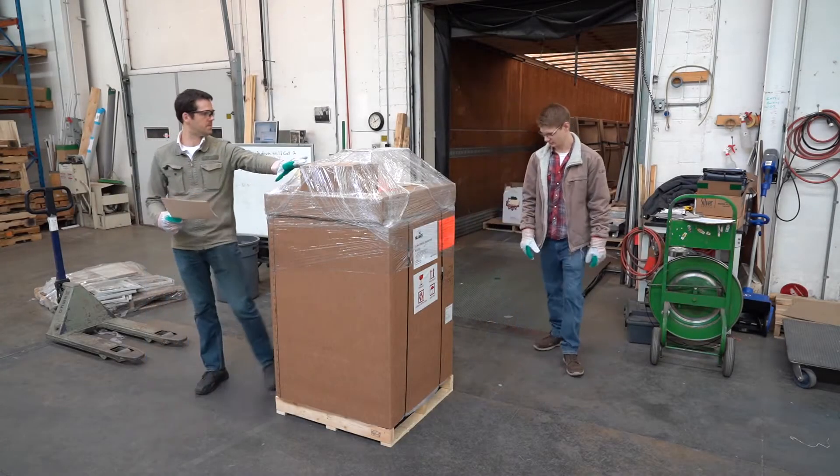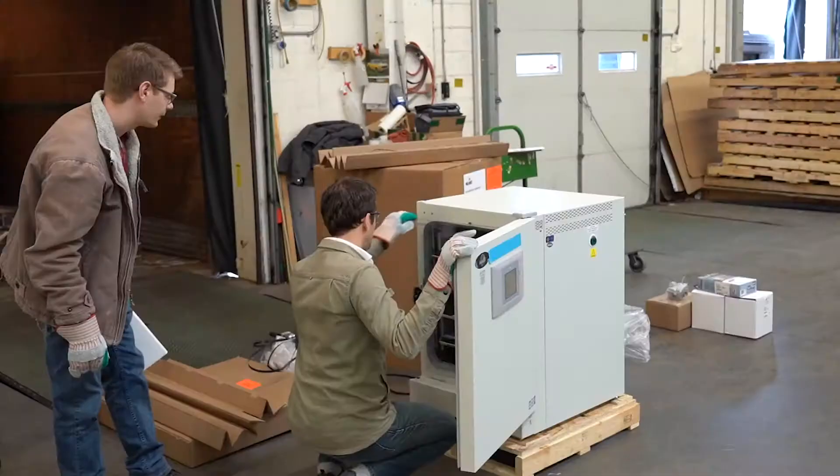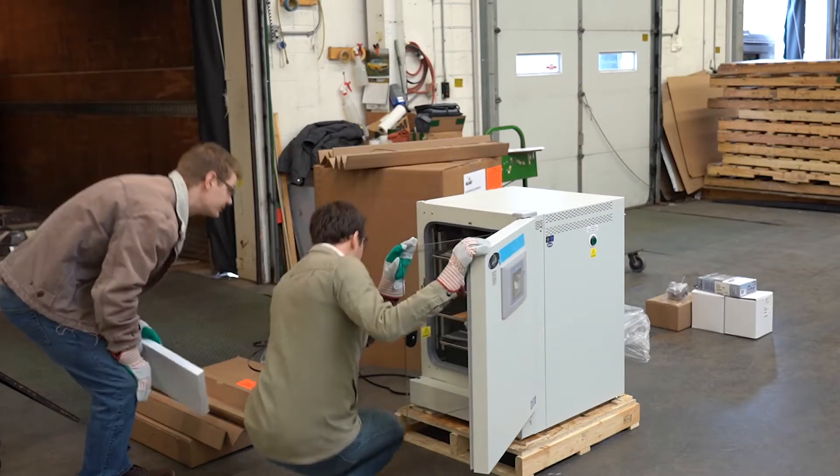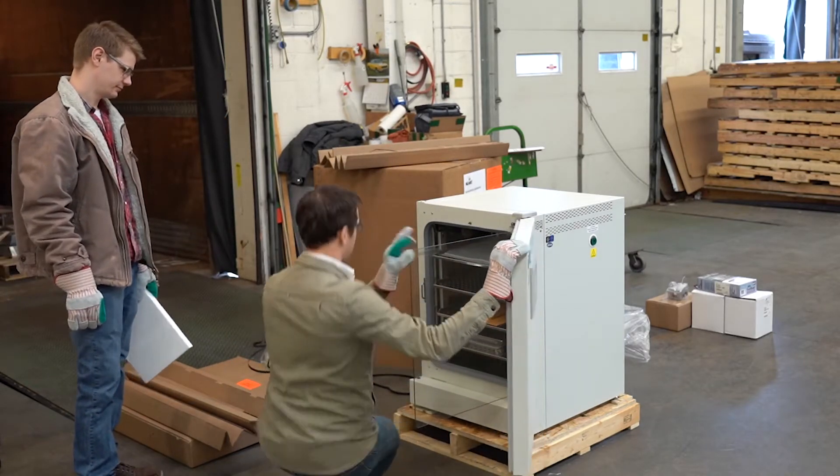Start by inspecting your incubator when it arrives. Remove the packaging to check for hidden damage. Note any damage on the bill of lading, take photos, keep the packaging, and report it to your forwarder.